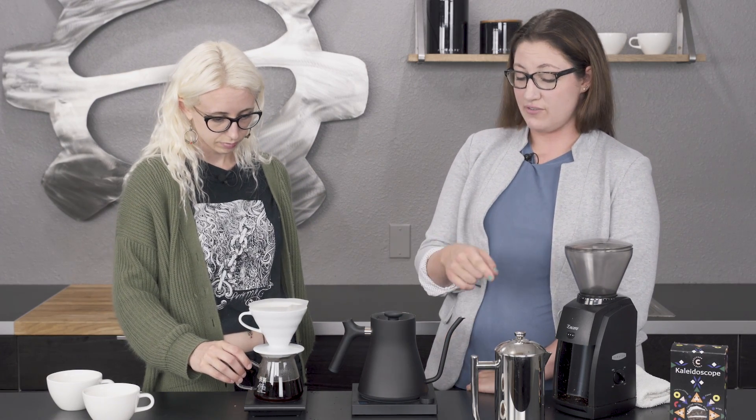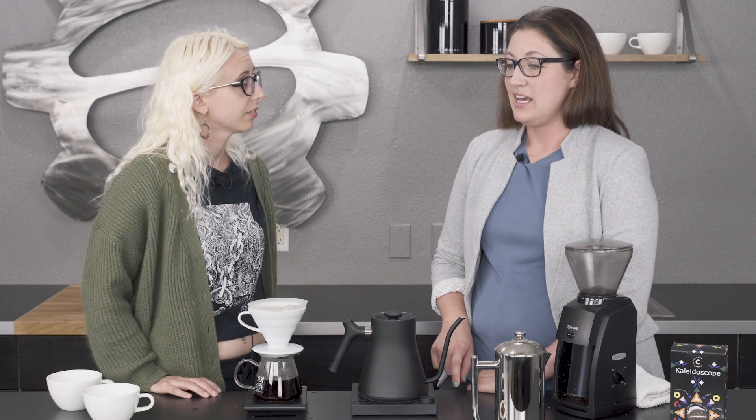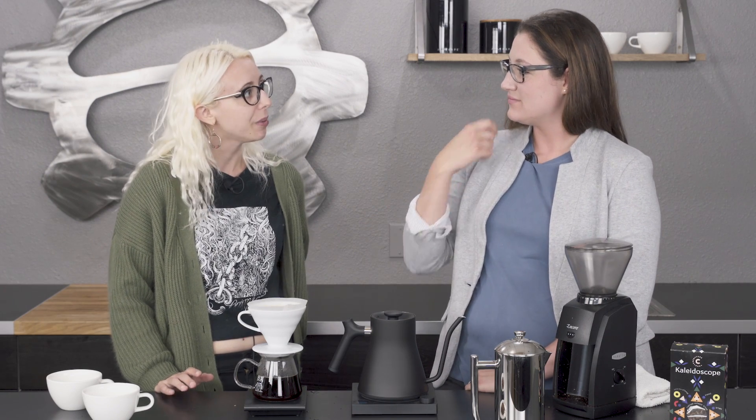Did you have a pour over first or a French press first? French press was your first? Yeah, me too. I remember I was in college and I went to a friend's house, and he said, can I make you some coffee? I was like yeah, thinking regular old drip. I'd never had a French press before, so he made me one — I think he worked at Starbucks — and I was like, oh my gosh, this is the best coffee I've ever had. Yeah, it drastically changes the flavors for real.